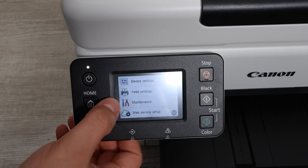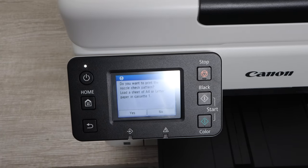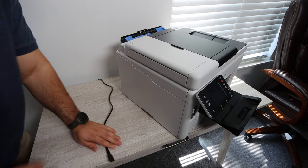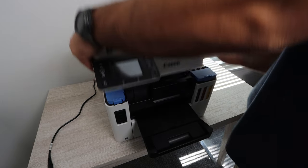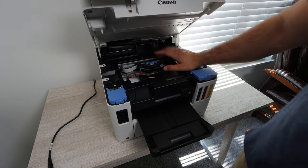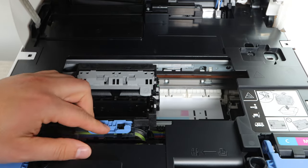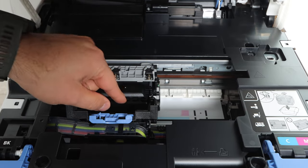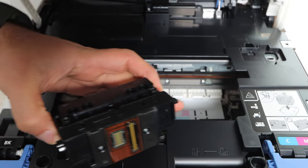The very first thing we need to do is set up the printer in order to do the cleaning. We're going to do this by printing off a nozzle check. What we're going to use it for is so that the printer is actually printing something out. While it's printing out that page, you're going to unplug the power cable. Once that's unplugged, you then have access to the print head by lifting the top of the printer.